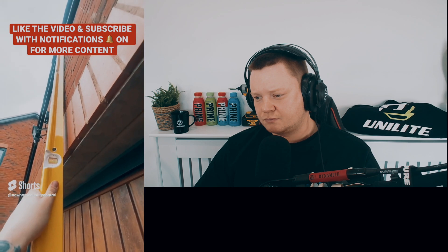Hey guys, welcome back to the Snagging Breakdown. As you can see, we've got a new set, we're in a new location and everything is going well. In these episodes we talk about the issues that you see in our videos and how they get rectified. So, the Snagging Breakdown — let's go guys!